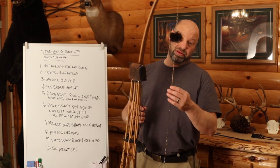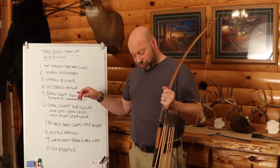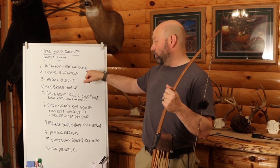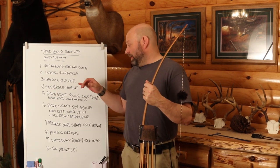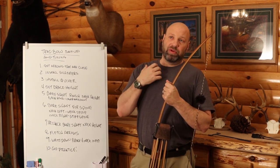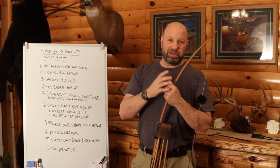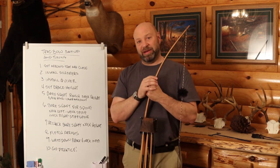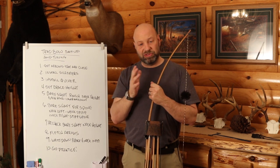Once you have your brace height established — you're not hitting your arm, you like the noise from the bow — you're ready to really start tuning. For bare shaft tuning, it's recommended to have a target that's a continuous medium rather than a bag target. I used to use a special block target, but now I just use a bag target. I can see the arrow in flight and what's happening, and fine-tune from there. Set the target at about 10 to 12 yards.